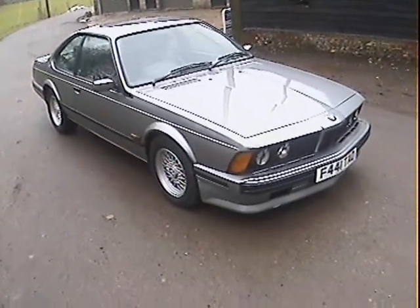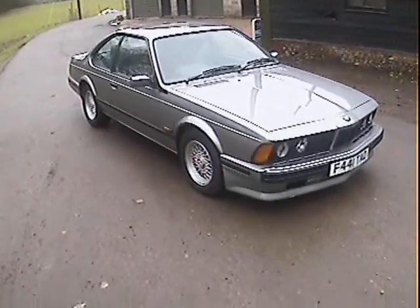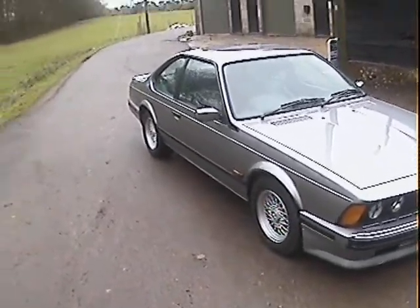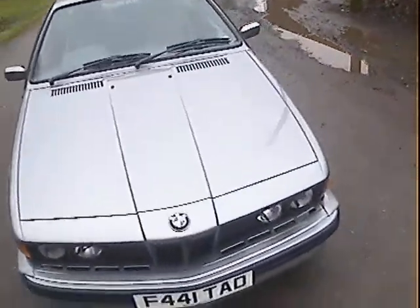Let's take a walk around this — I think it's a 1989, certainly an F-plate, so it's either 88 or 89 — BMW 635 CSI Highline, finished in lax silver with silver leather.